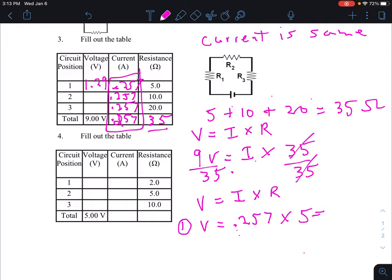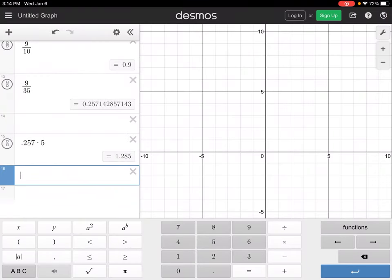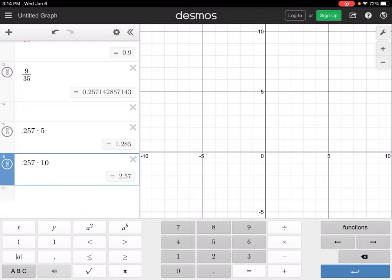For position two, voltage equals current times resistance: 0.257 times 10 equals 2.57 volts.